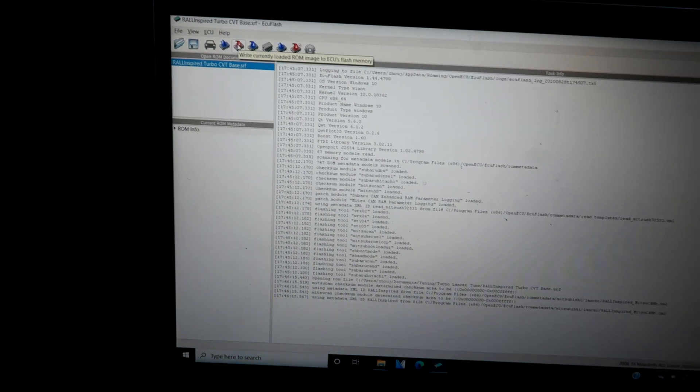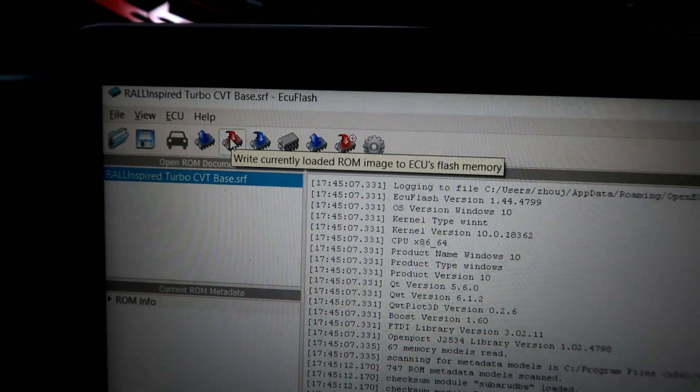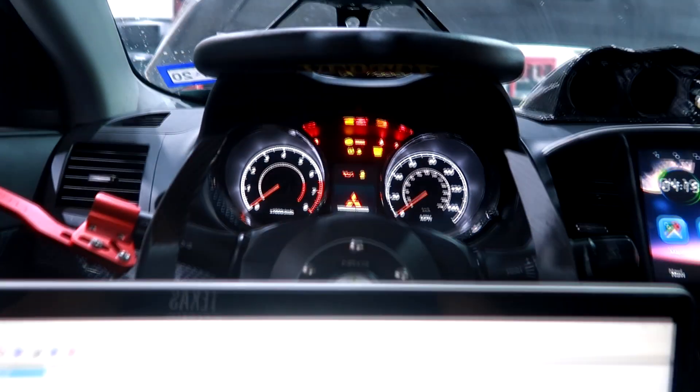Once you plug it in you should see it cycling through different colors. I'll plug the USB port into the laptop. My car is now hooked up to the laptop. I already have my base map loaded — I'm going to click on this red button, which says 'write currently loaded ROM onto ECU Flash memory.' Now that the Tactrix cable is hooked up, I'm going to turn my ignition on — not start the car, just two clicks to turn the ignition on — before writing the files.